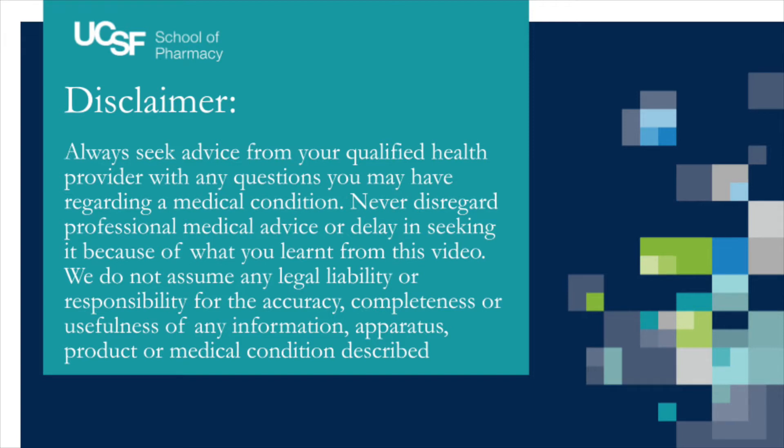We do not assume any legal liability or responsibility for the accuracy, completeness, or usefulness of any information, apparatus, product, or medical condition described.